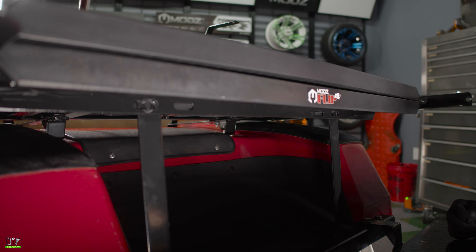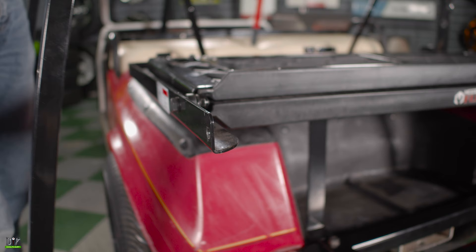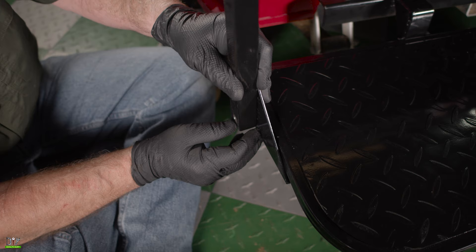Now we'll bolt the seat base frame down to the support using bolts, nuts and washers supplied in the kit. Our next step is to put the armrest on. Once again, nuts, bolts and washers supplied in the kit. Okay, now we're going to use our brace down here, going from the armrest to underneath the footrest. We'll put the bolt through.